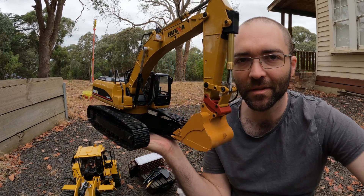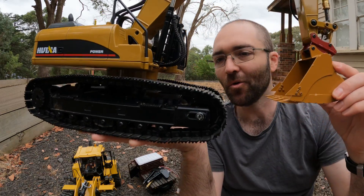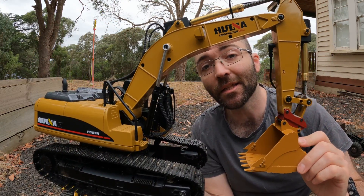Well, it's time for a change of pace today. You may remember the Wiener 1580, which is our all-metal digger and it's electrically actuated.